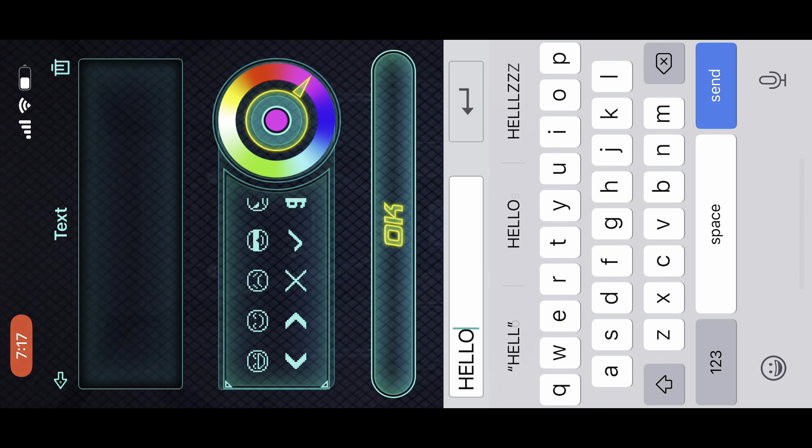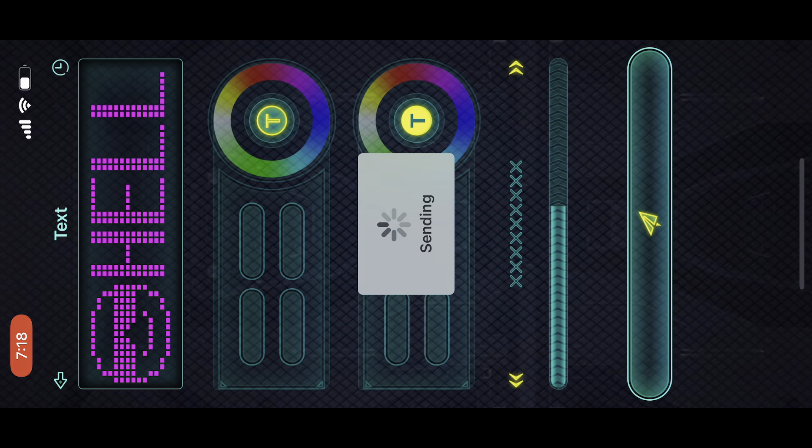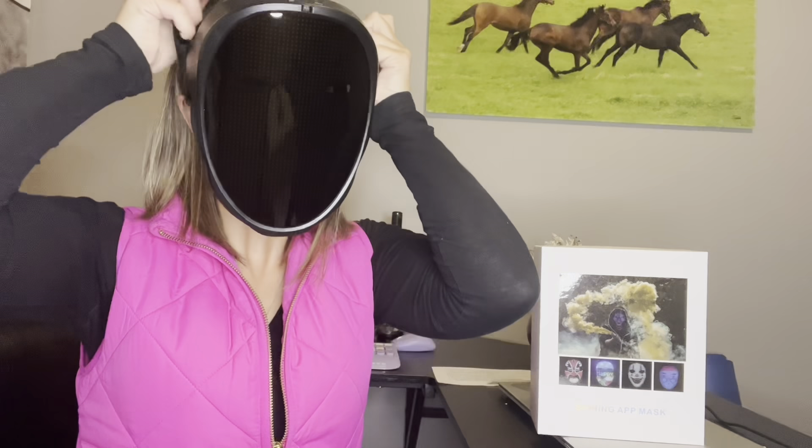You can type in what you want, choose some emojis, switch the colorings, add a background. Like I said, we have a ton of fun options in here. Send it to the mask and we are ready to go.